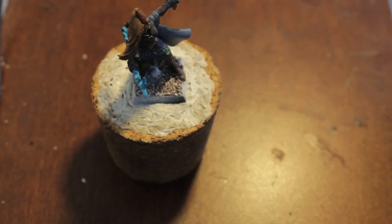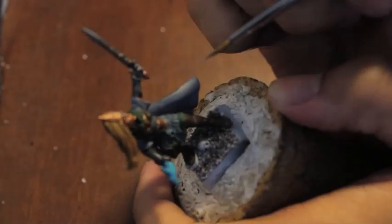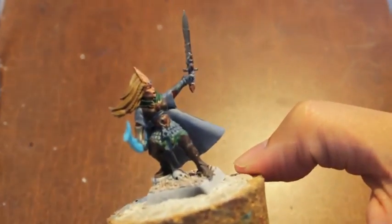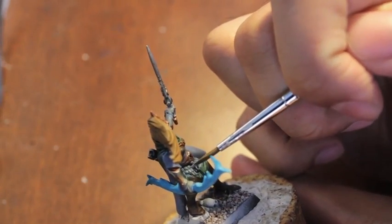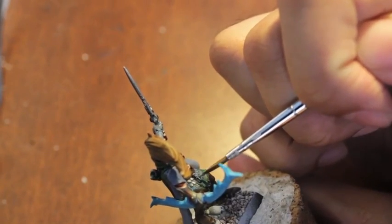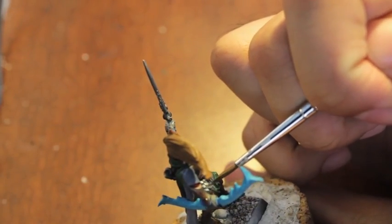Alright. Today we're going to go over some awesome techniques for doing the skin, the hair, and everything else. One thing I noticed is that my Guilliman Blue dries really weird and cloudy. I don't know if it's supposed to be like that, or if it's because my pot is old and I didn't shake it enough, but it just looks kind of sketchy.